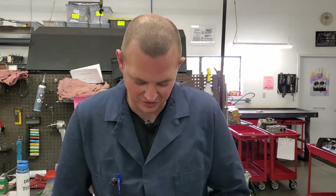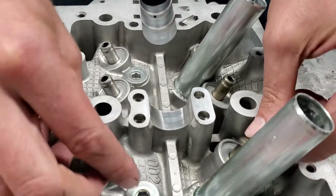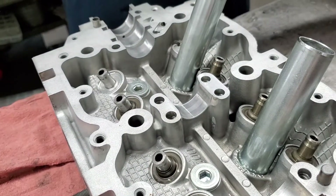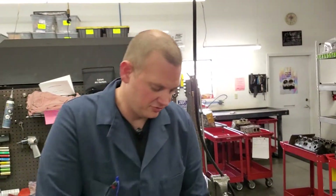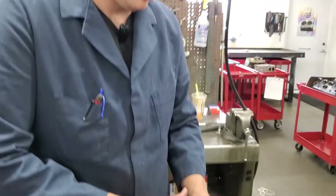I'm going to start out by putting these little shims on each of the guides. This kind of holds the spring in place and doesn't give it much room to wiggle around. It also protects the aluminum from the pressure of the spring. Just got to put a little bit of oil on the ends of each of these guides so that the valve stem seals will slide on nicely.